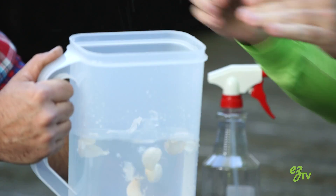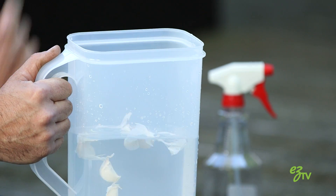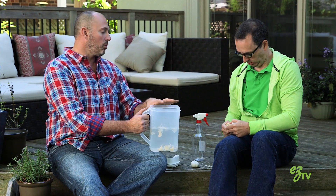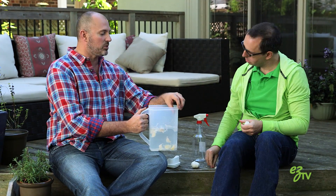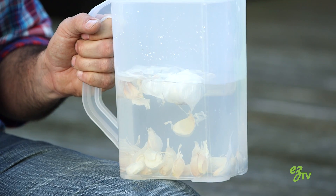We're going to throw in about 12 cloves of garlic — skins and everything, it doesn't matter. You're adding the garlic to the water and the water will start absorbing it. The reason you want to use a clear container is you're going to leave this outside for a few weeks in the sun. The sun is going to help percolate the garlic in the water and really infuse it. You are going to make this the strongest, stinkiest water you could possibly imagine.